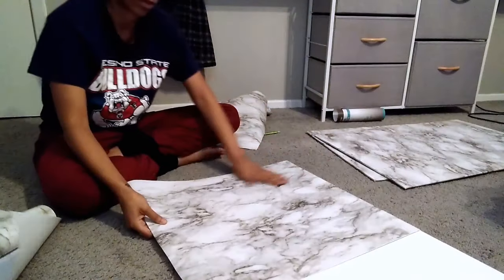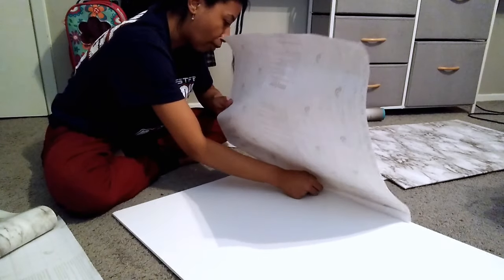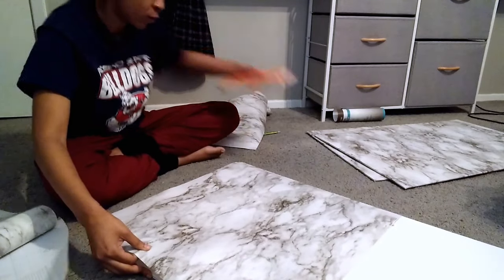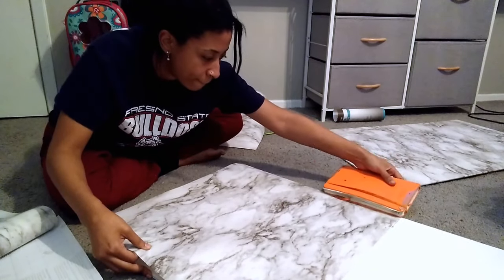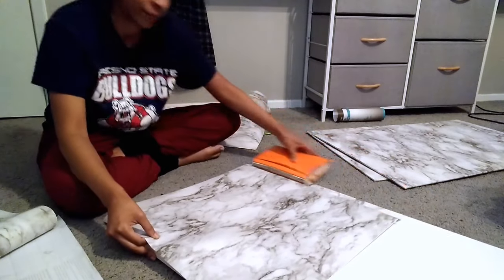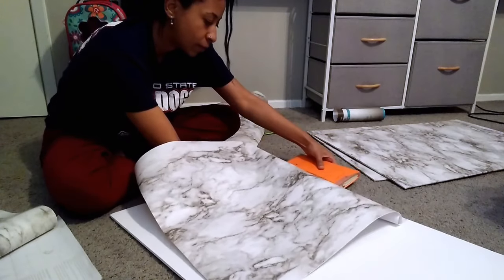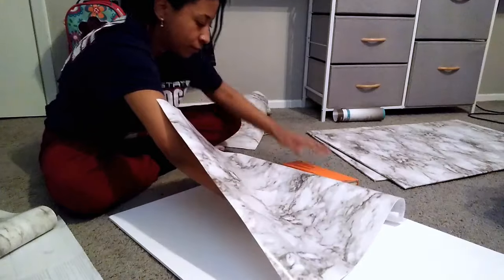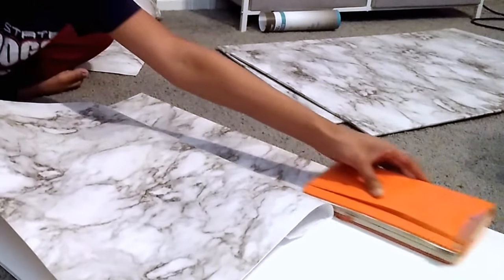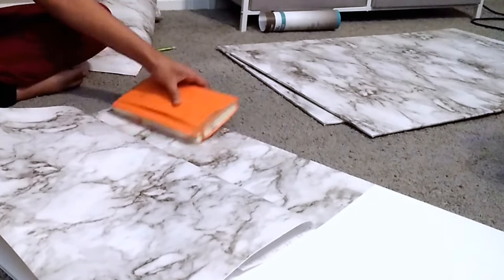Once that inch is stuck down, flip over your poster board and start pulling back the sticky paper. I pull it back about another inch at a time so I can use something hard like a book to flatten out that edge first — making sure there are no bumps or bubbles. When that feels secure, slowly keep pulling back the paper and laying it, rubbing with the book to press out air bubbles and make sure it's laying flat.